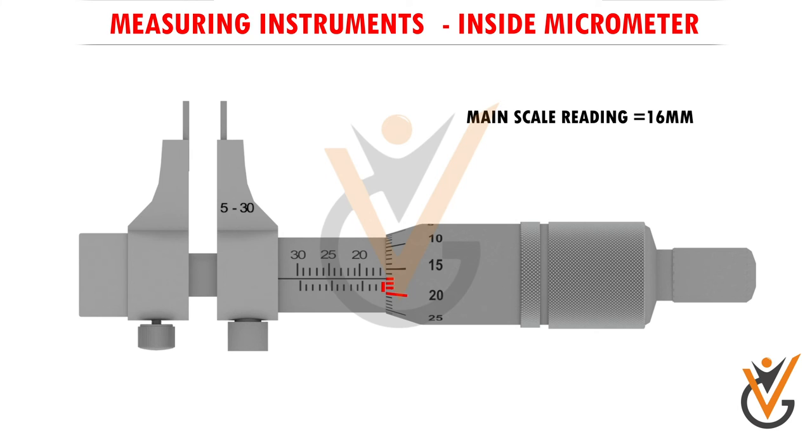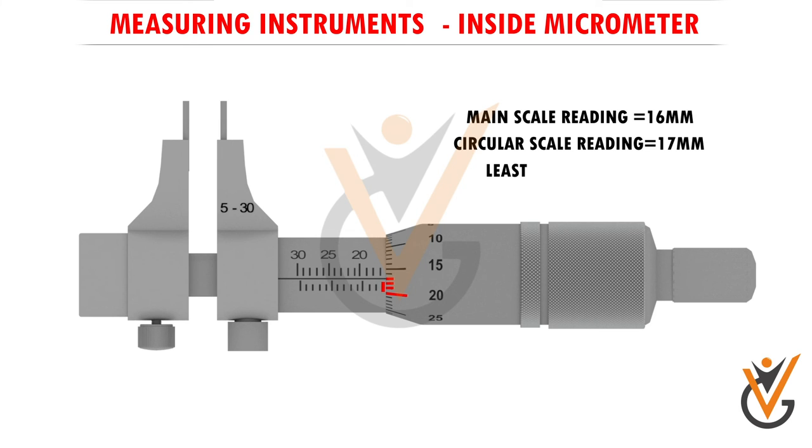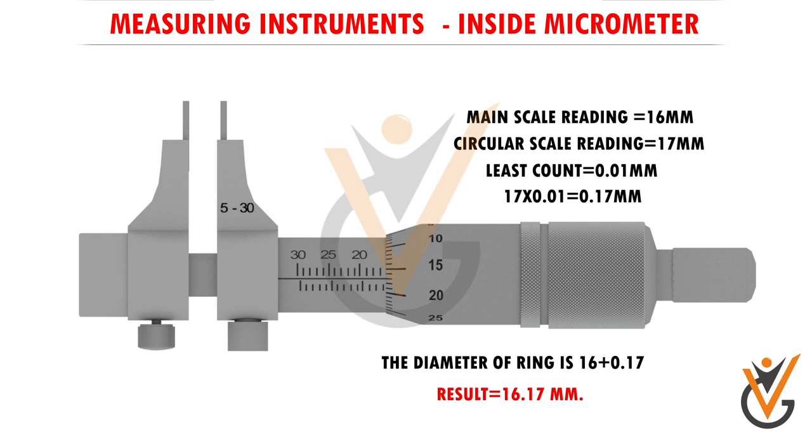So 17 millimeters is the circular scale reading. Main scale reading equals 16 millimeters, circular scale reading equals 17 millimeters, least count equals 0.01 millimeters. Circular scale reading multiplied by least count: 17 × 0.01 equals 0.17 millimeters. Therefore, the diameter of the ring is 16 plus 0.17, which equals 16.17 millimeters.